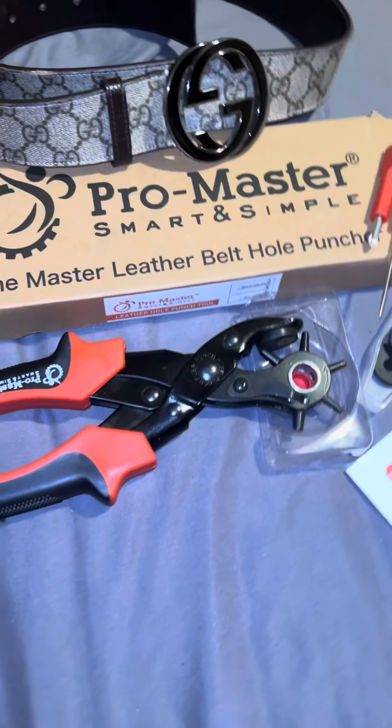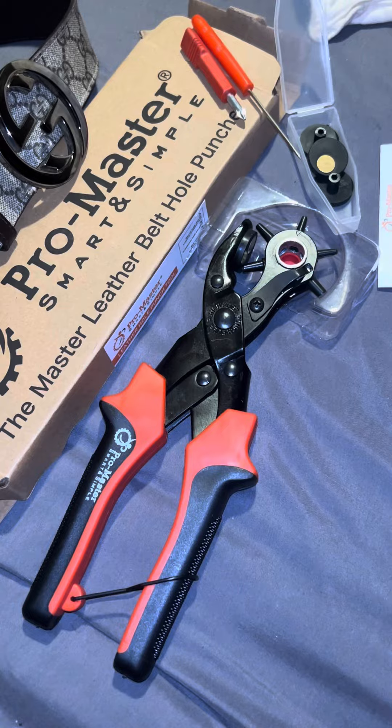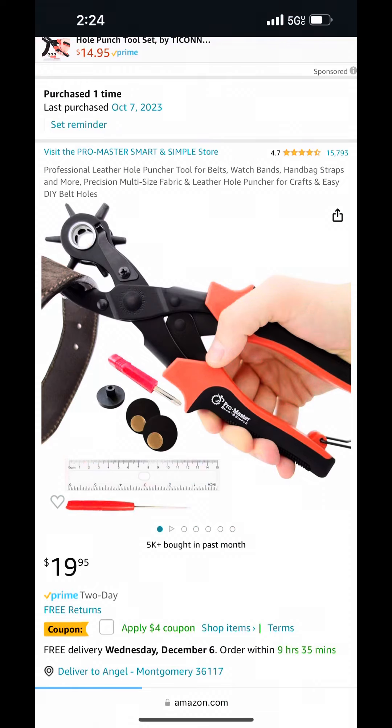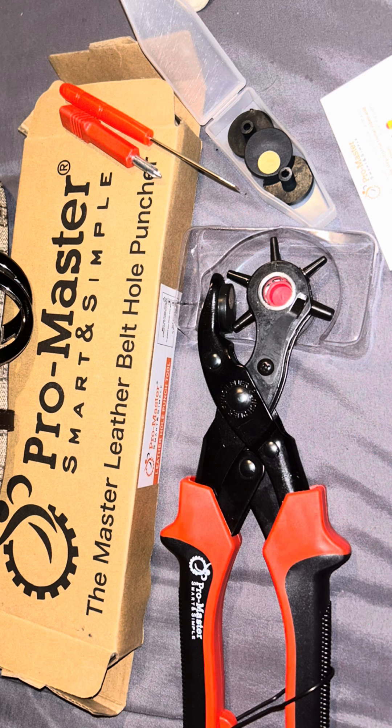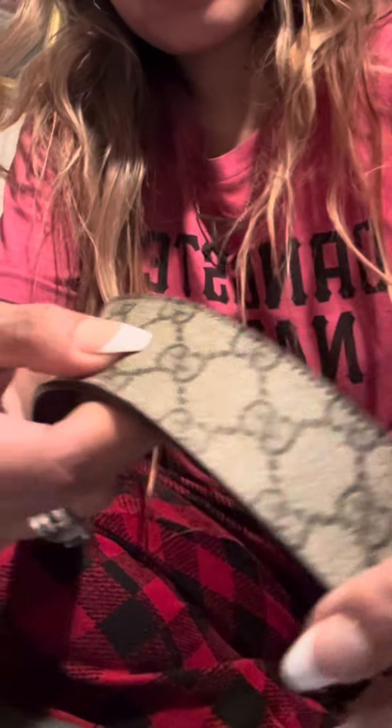It doesn't have an instructional manual, but it's easy to use so it's not necessary. This is what it looks like on Amazon if you browse it. The kit includes the puncher that looks like pliers, a mini screwdriver that you can use to adjust the pliers, and also a mini puncher that looks like an ice pick but I use it as a marker.